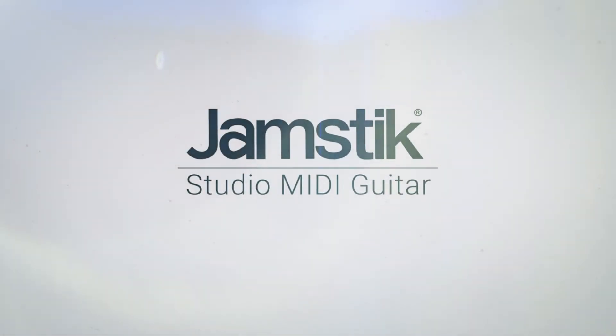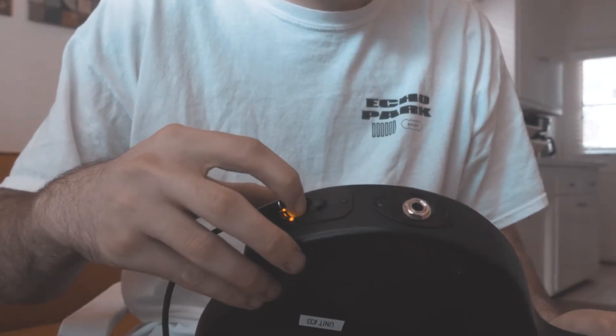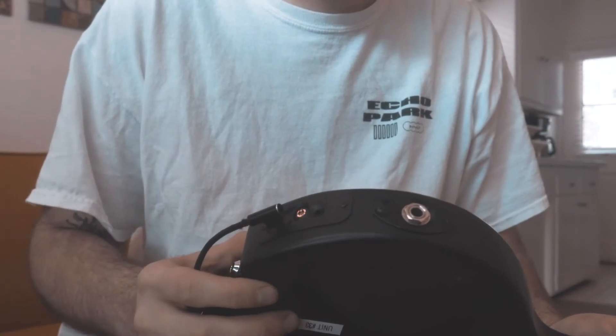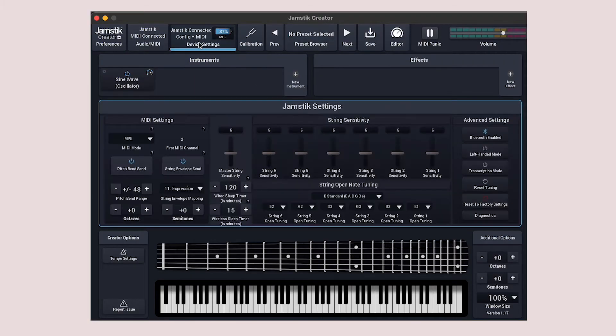In this video, we're going to walk through the process of connecting your Jamstick Studio to hardware synths. First, connect your Jamstick to the Creator app via USB. Once connected, locate your device settings and toggle your Jamstick into single channel mode.